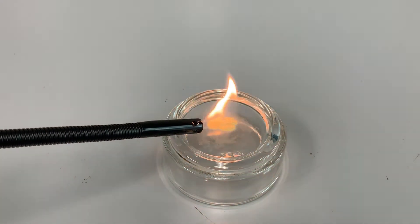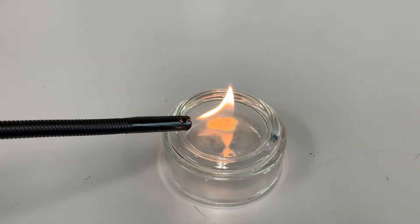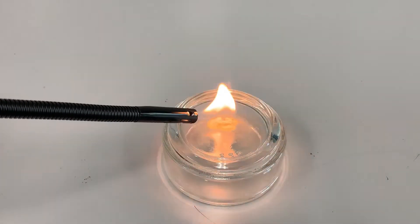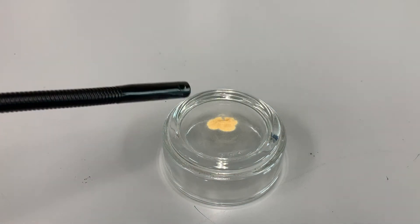It does a little bit of fizzing, but it doesn't stay on fire. There's a little bit of fizzing but it doesn't stay on fire.